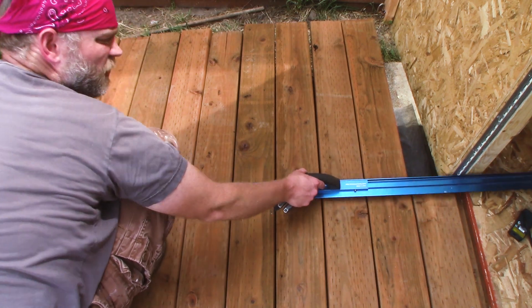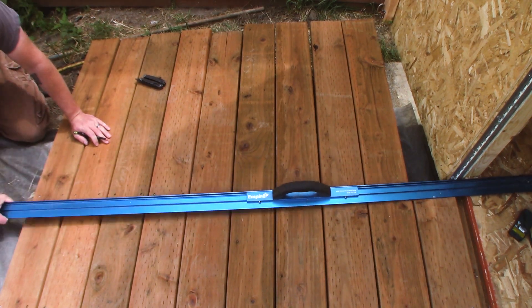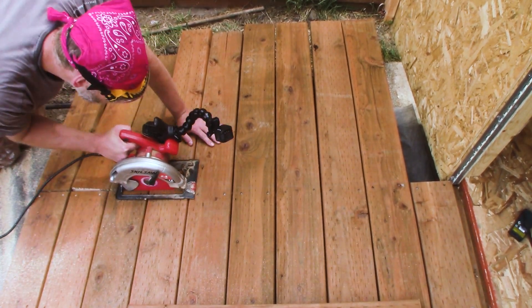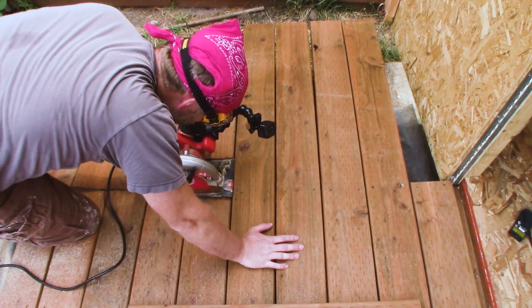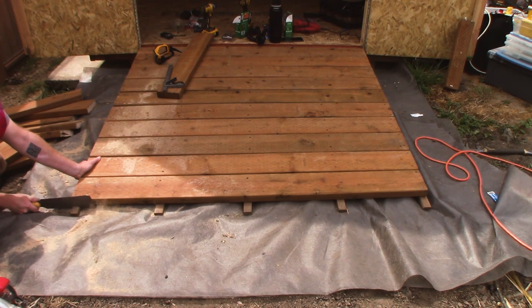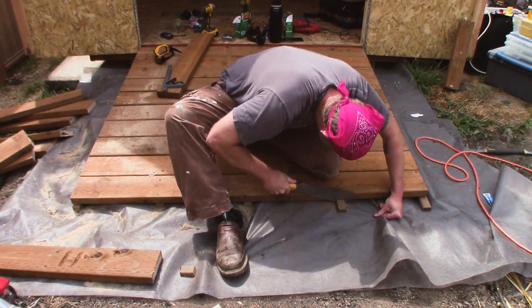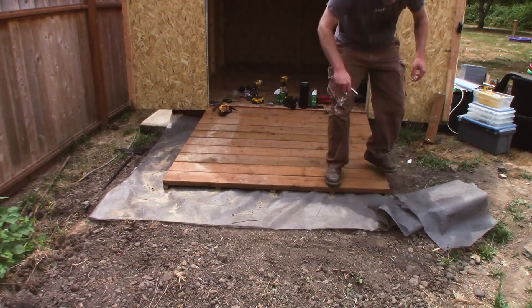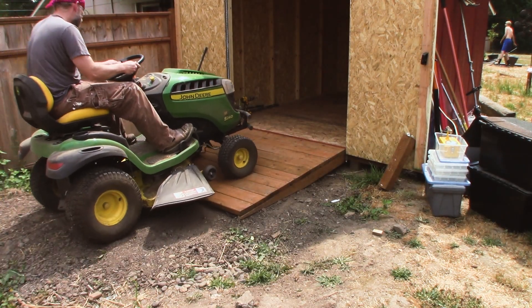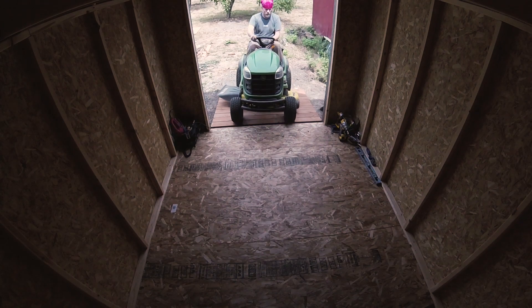I'm going to have to adjust the shed floor. At this point I decided it was time to test the ramp, and it worked great. It was also at this point that I realized I may have actually overbuilt the ramp a little bit.